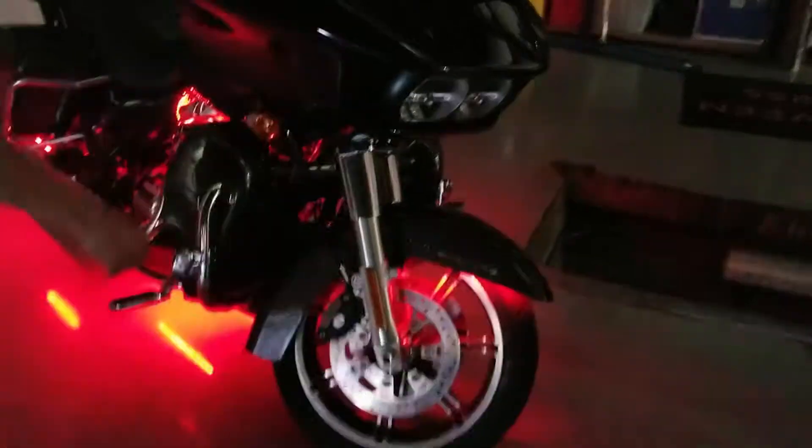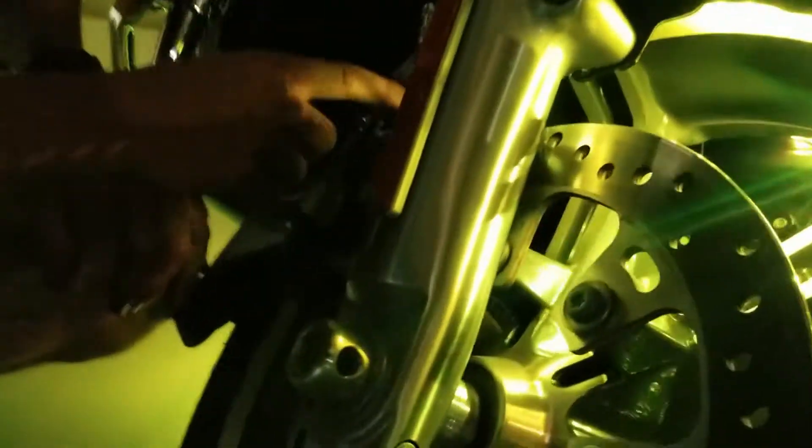For the front wheel we have two one-foot strips tucked up inside the fairing on each side. We have some wire tie mounts holding the wire in place until it comes outside and follows the brake line all the way back to our controller module.